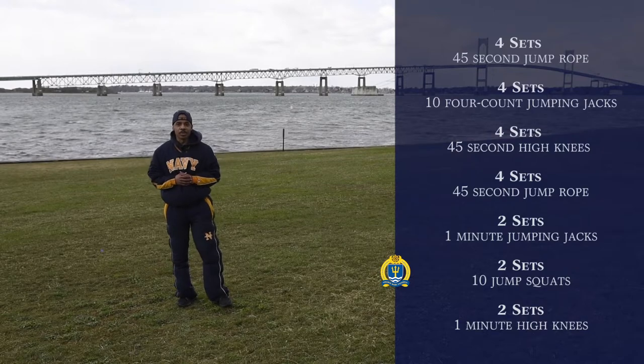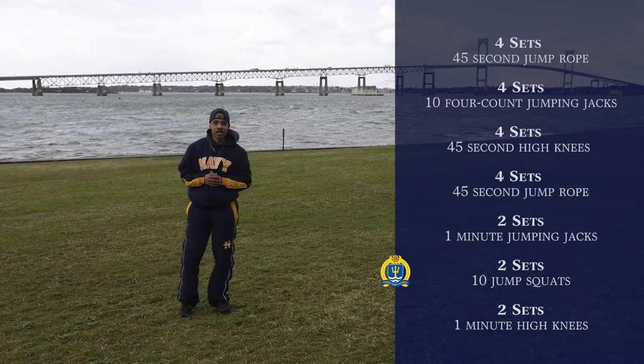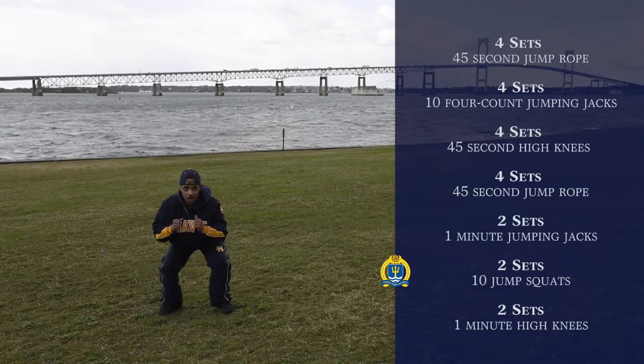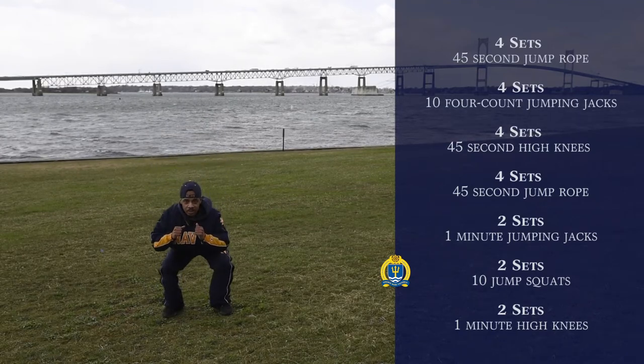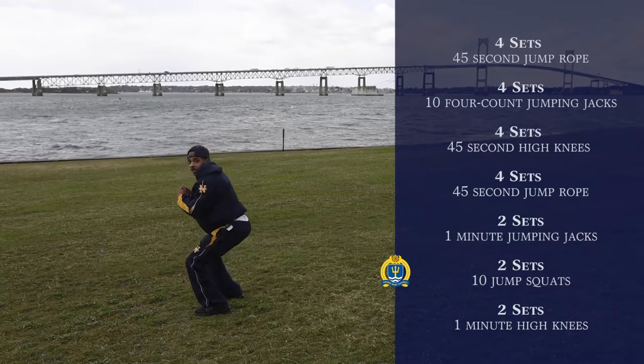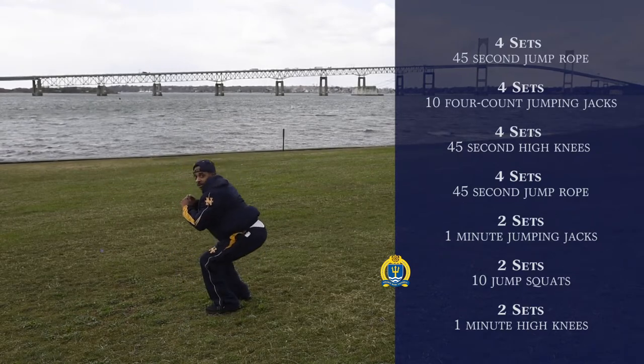Our next exercise is going to be two sets of jump squats. We're going to start off in a squat position and jump up just like this. Again, that's going to be ten. So you just want to squat, jump, squat, jump.